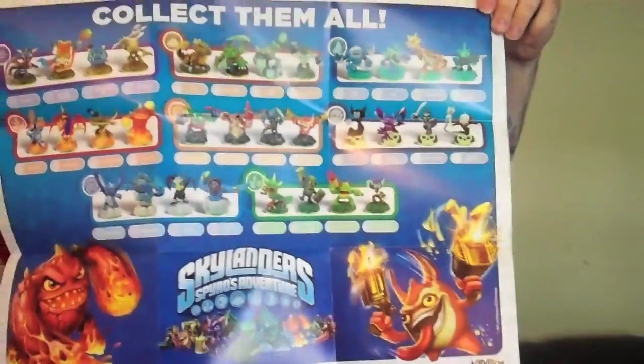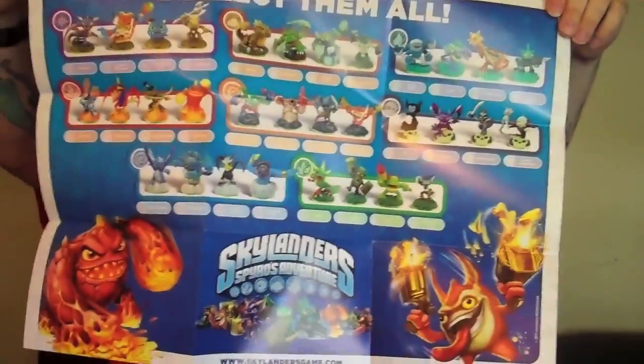The poster shows all the Skylanders that you can get with the game. They also include stat cards for each of the characters that you get.